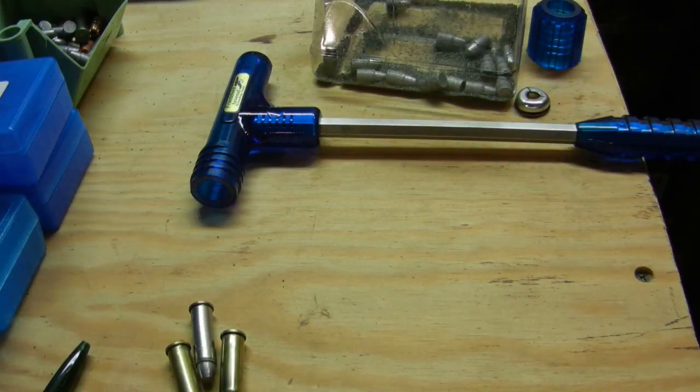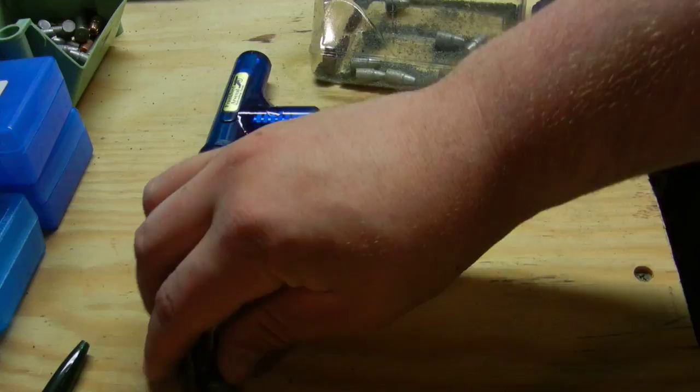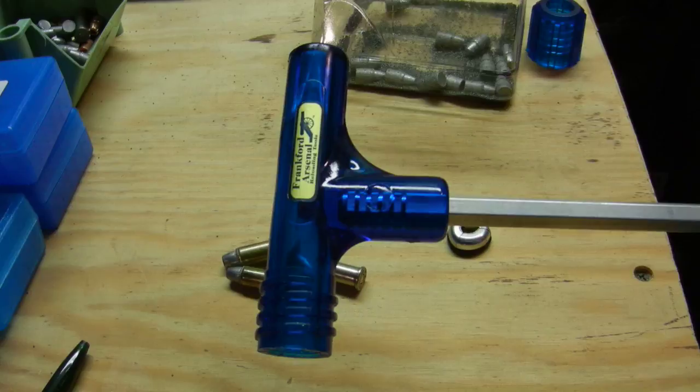Hello and welcome to Machad's Shooting Bench. In this short episode I'm going to show you what a bullet puller is. This right here is a Frankfurt Arsenal bullet puller — it's the hammer style.